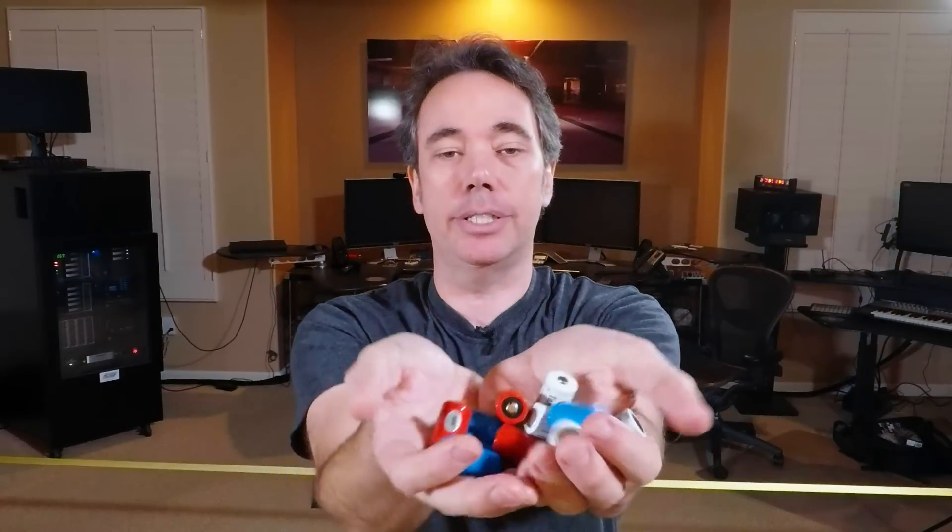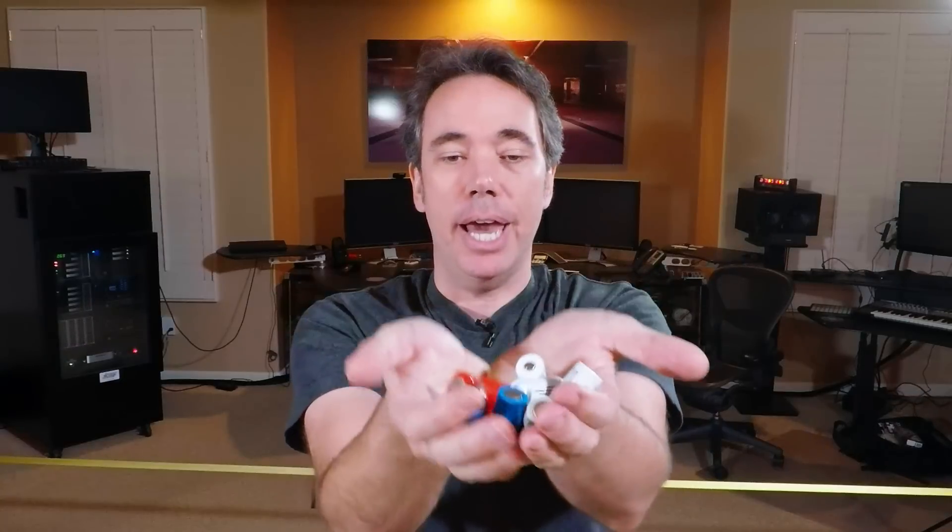Hi everyone, Mark here again. This time we're going to be talking about batteries — specifically batteries for these 3-axis gimbals, and more specifically why they suck and what to do about it. I've been buying a lot of these 16340 batteries and it's been really hard to get any consistency or quality. I'll buy a set from one manufacturer, they'll run great, then I'll buy the same set again and they'll be terrible. It's really frustrating, so I've converted my gimbals over to use these instead.